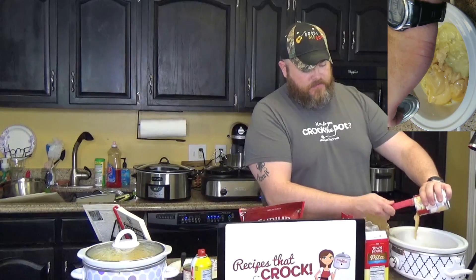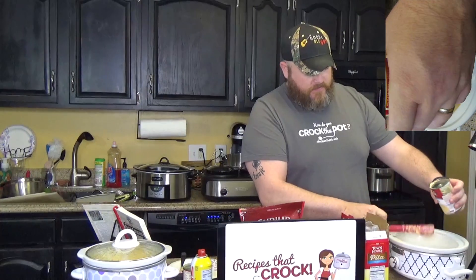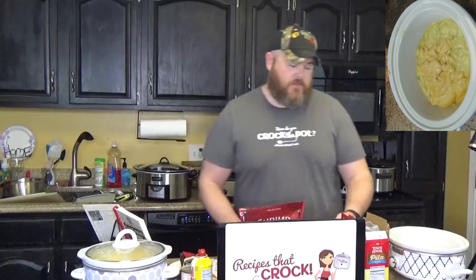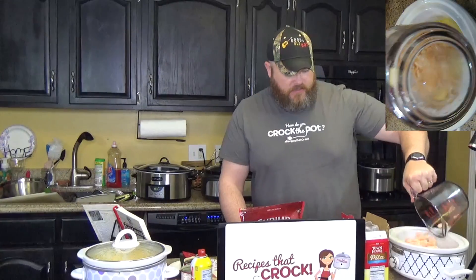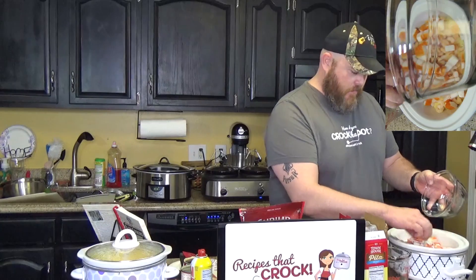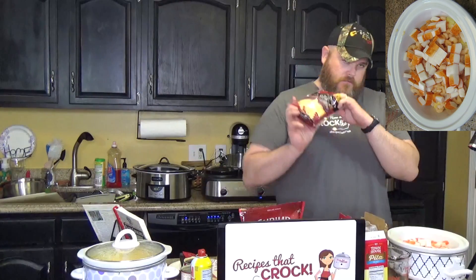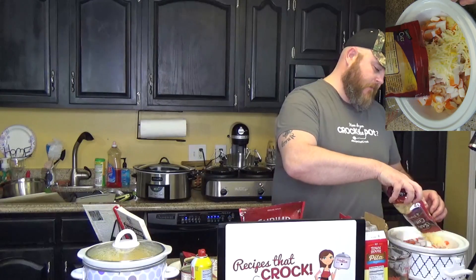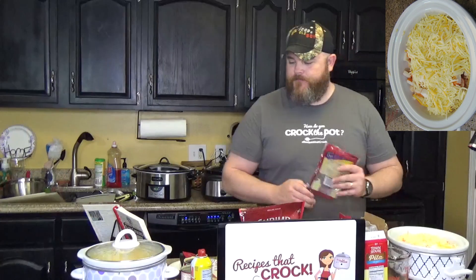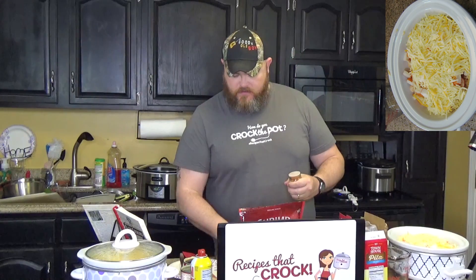One can of cream of shrimp soup — I never even heard of cream of shrimp soup before this recipe. Then two cups of our salad shrimp. And then your six ounces of crab meat, or surimi, imitation crab meat, whatever you've got. And then two cups of our Monterey Jack — or cheddar — from Wisconsin, Vermont, New York, and California. And then on top, a little cayenne pepper. Not to be mistaken with Kanye pepper — doesn't have near the flavor.